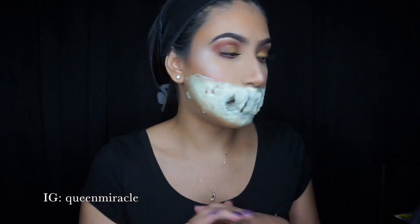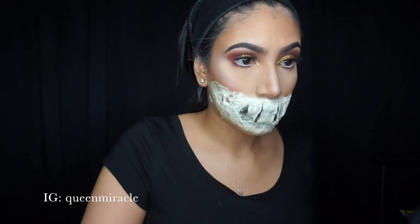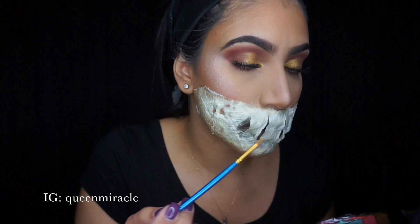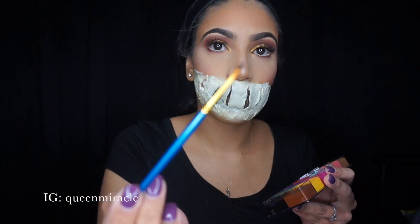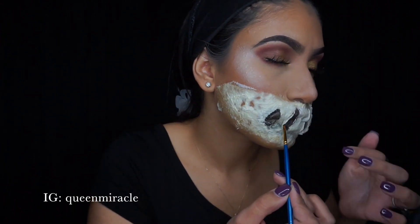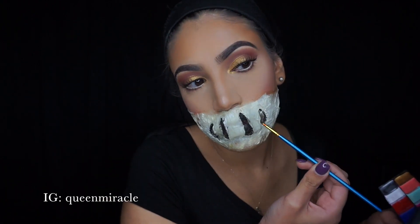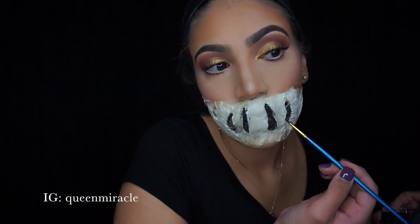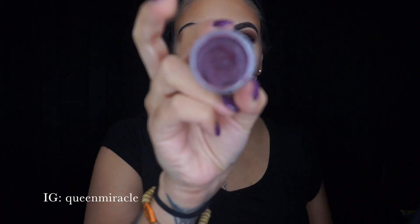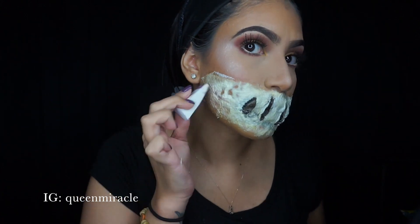Now that this is dry and we're done making our face, it's time to color it, time to paint it. I'm going to take the black paint and go in with a really, really thin brush just to make details. Then we're going to take our paint pods with the color purple, get a little sponge, dip it in, and start placing it on the face.